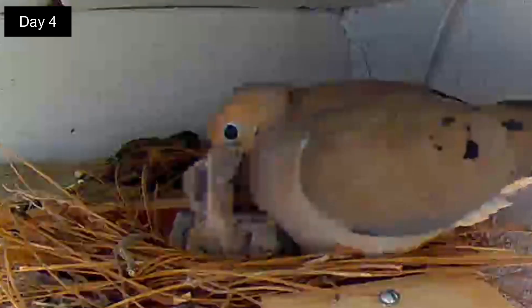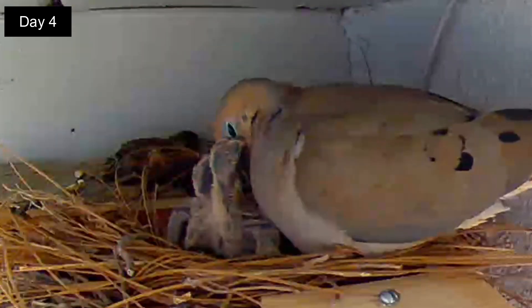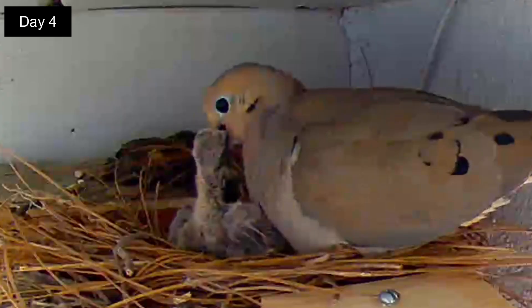Day 5. It is late morning and now it's dad's turn to feed. The squabs are getting used to the feeding and engage quickly. They've grown a lot in just a few days.